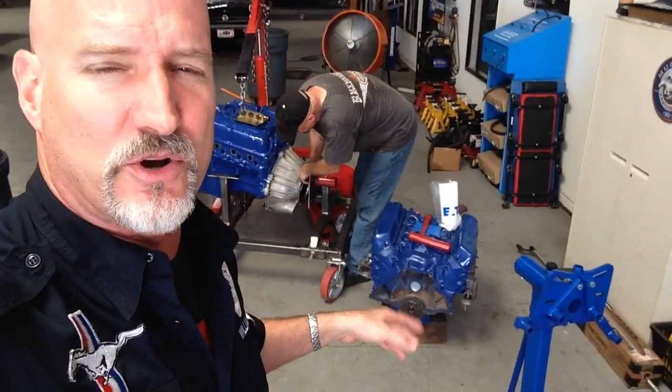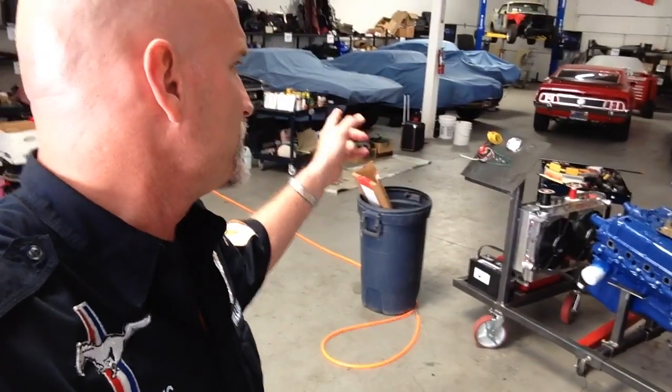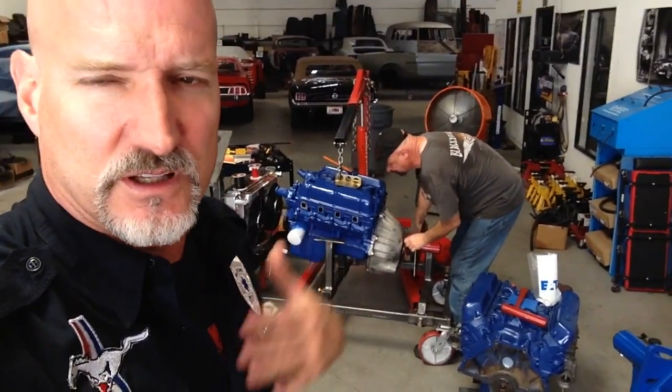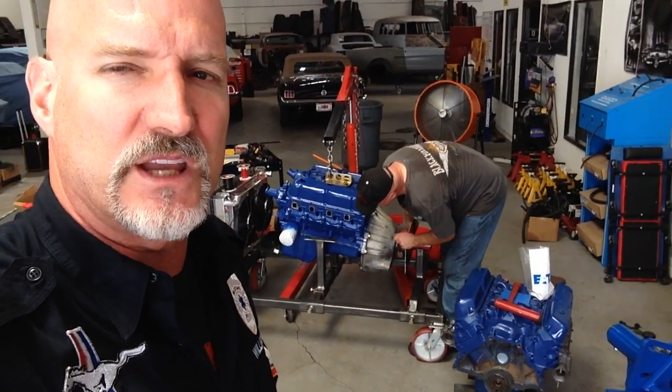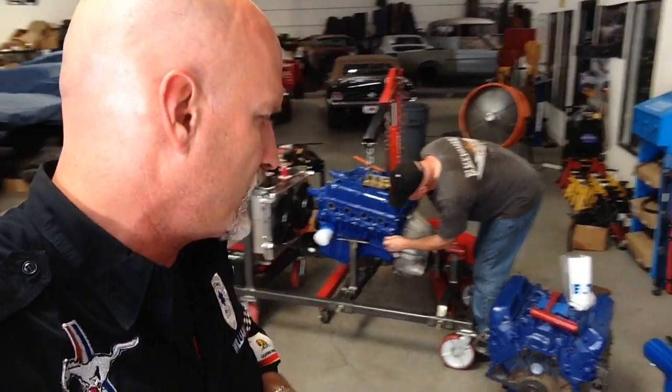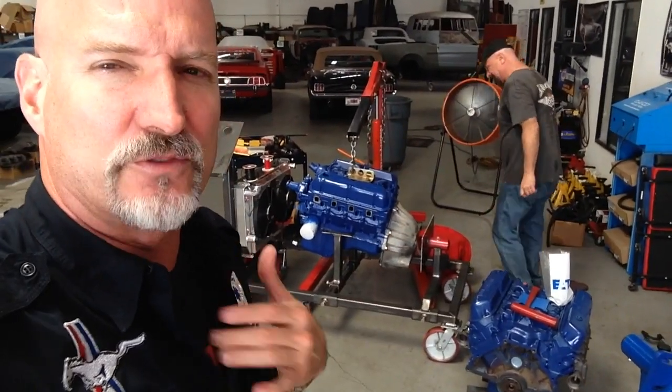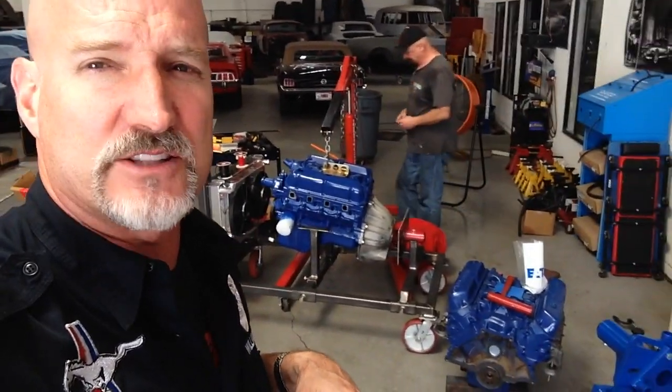We're going to dismantle this motor, similar to what we're doing to Oscar's block — the Hypo 289 for the 67 GT350. We're going to dismantle that one. Oscar's is going to go back together first — we should be getting that momentarily, Oscar, if you're watching.